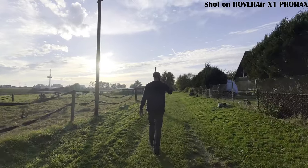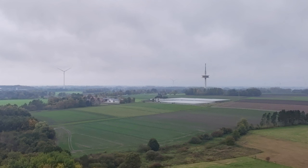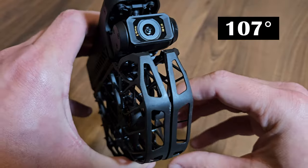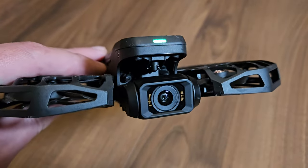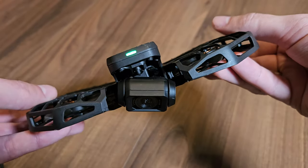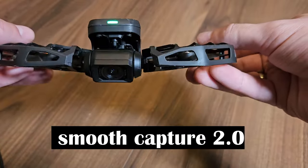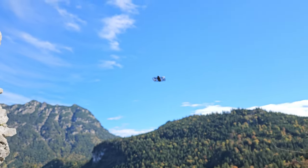For photos, the Pro is capped at 12 megapixels, while the Pro Max can go all the way up to 48 megapixels. This also reduces the field of view of the Pro from 107 to 104 degrees compared to the Pro Max. The camera itself is stabilized by a two-axis gimbal, supported by software-based video stabilization called Smooth Capture 2.0. We'll talk about the image quality in another chapter.